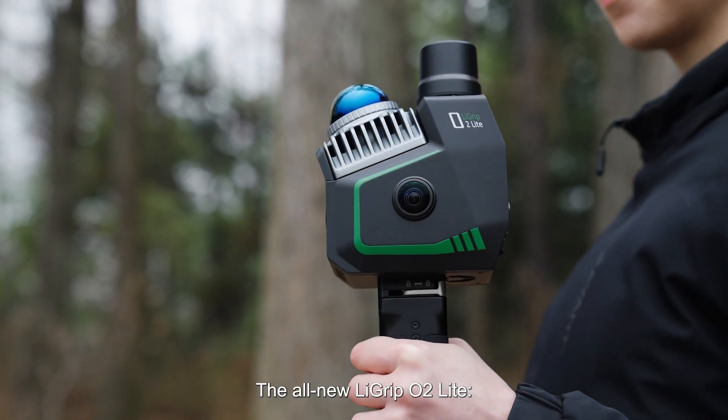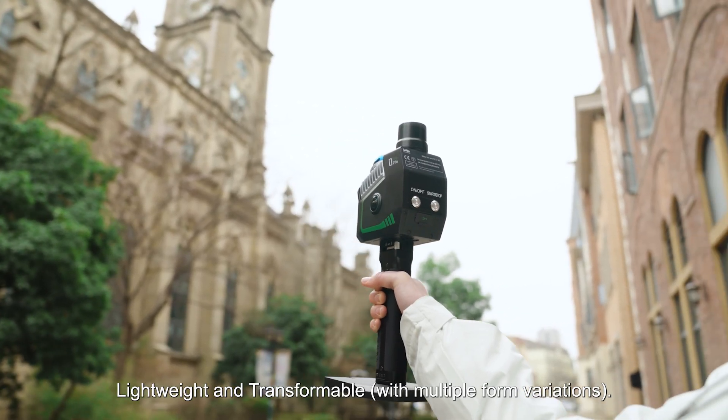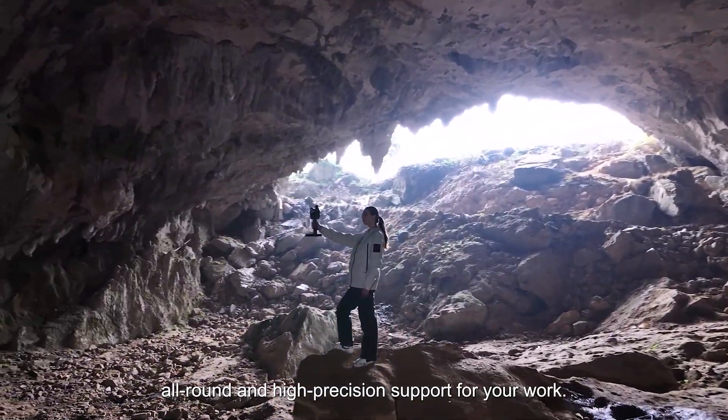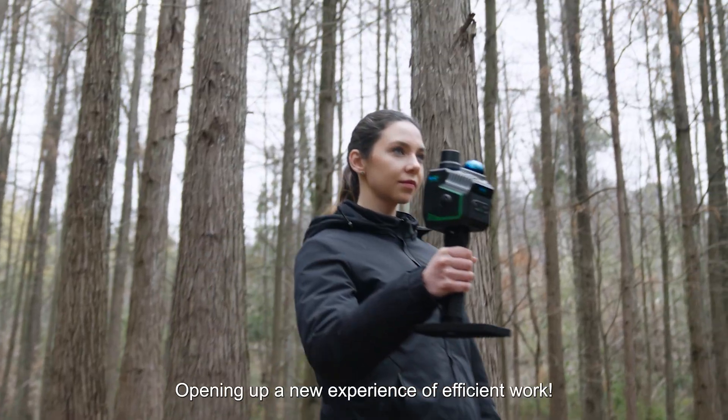The all-new LiGRIP O2 Lite. Versatile, precise, lightweight and transformable, it provides you with all-round and high-precision support for your work, opening up a new experience of efficient work.